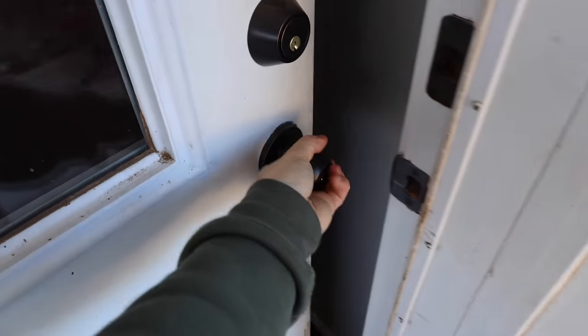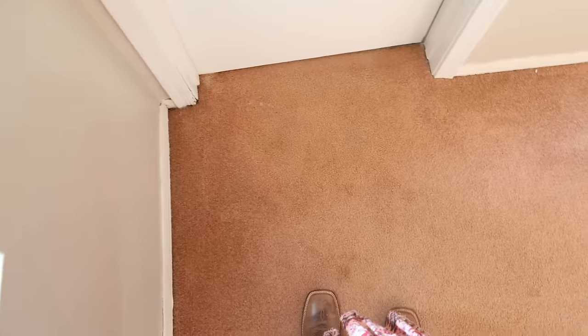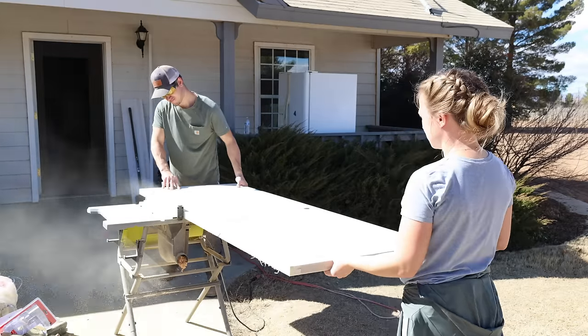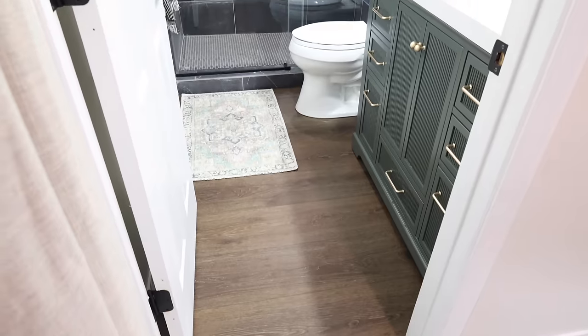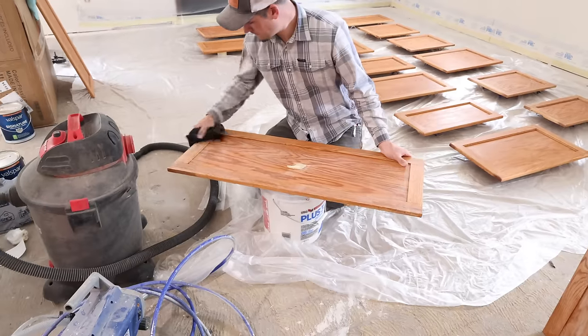For the last two months, we have been sharing the entire renovation process of this house that we were renovating for my brother-in-law and sister-in-law. In the previous episodes of this series, you watched us demo this entire house, paint everything, install new flooring, and I shared the bedroom and bathroom makeover. Now today's episode is going to be the complete makeover of the kitchen.